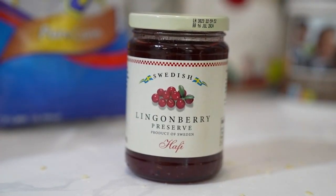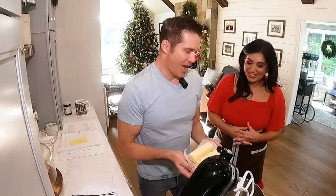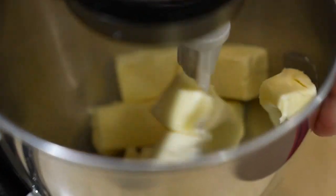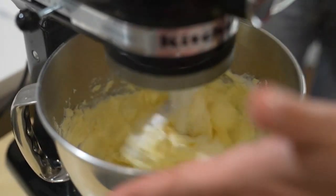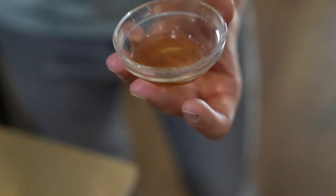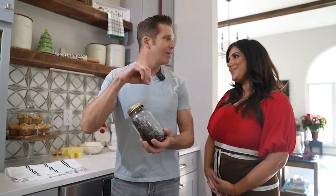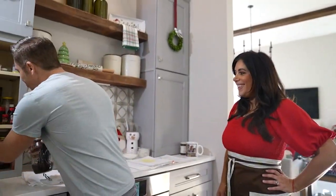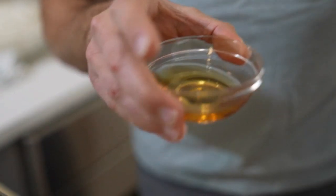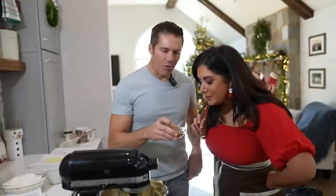But this shortbread is special because it has a touch of your Swedish roots. It does — I use lingonberry jam in the middle. We start with unsalted butter, four sticks. Butter is your best friend when you're baking. Turn that on and just let it cream. Add one cup of granulated sugar and two teaspoons vanilla. You cannot buy store-bought vanilla — you need to make your own vanilla extract. This costs probably less than $5. You've got to be frugal. Next, Adam calls this the secret weapon of all weapons: brandy. It adds another little depth of flavor.